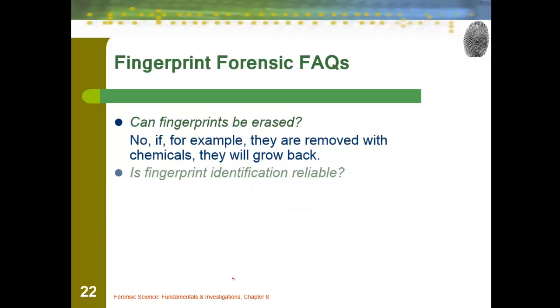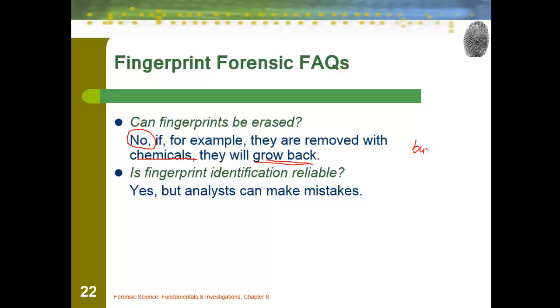A couple of frequently asked questions. Can fingerprints be erased? Nope. Unfortunately, under most techniques and ways, they can't be. They generally will always grow back if some kind of chemical is used, or if you were to try to burn your fingerprints off — they'll grow back. Surgically, you could actually cut them off and have different ones reattached, but somebody is going to know that actually happened.